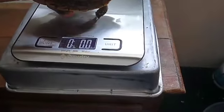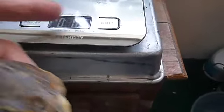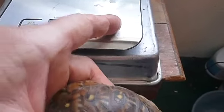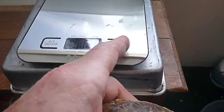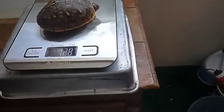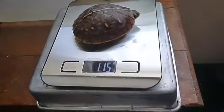I've got to turn my scale back on. It's in pounds and grams — I want it to be in ounces. There we go, grams. This little guy is 115 grams.